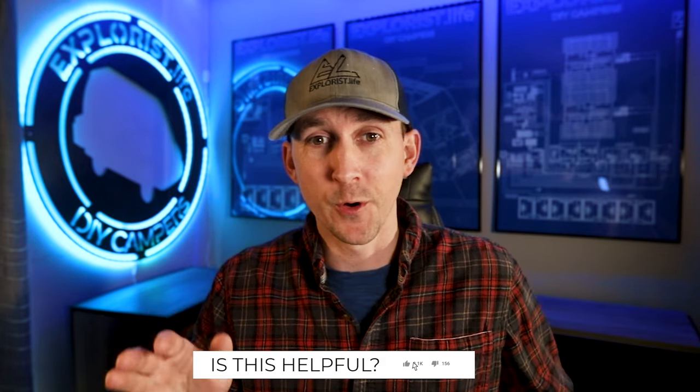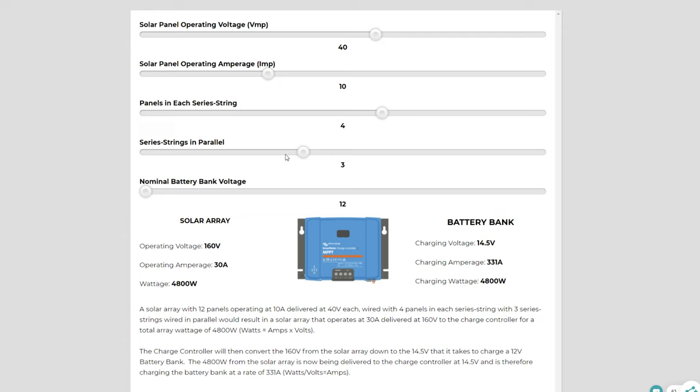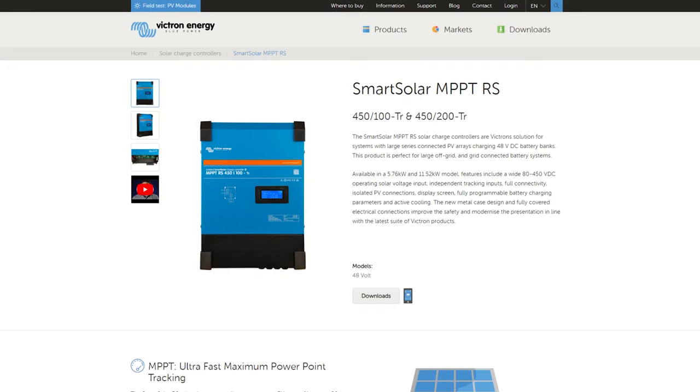Now let's change this up and see what happens on a much larger array — this really wouldn't be a thing on a camper, but the point still stands. Let's say we're working with solar panels that operated at 40 volts and 10 amps, which would be a 400 watt panel, and we had four of them wired in series and three of those series strings wired in parallel. This array would be operating at 30 amps delivered at 160 volts, which by Watt's law of amps times volts equals watts yields a 4800 watt solar array. Once the charge controller takes those 4800 watts and regulates the voltage from 160 volts down to the 14.5 volts needed to charge a 12 volt battery bank, watts divided by volts equals amps tells us we are going to be charging at 331 amps. That's a lot of amps and is more than most charge controllers can actually put out — the biggest, most high-powered Victron charge controller can put out a max of 200 amps, so we're even well over that.